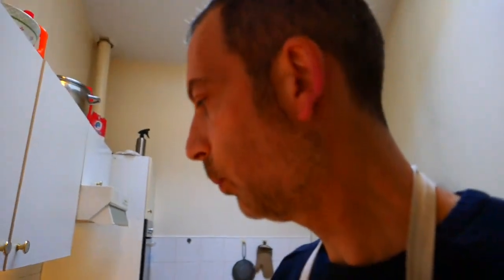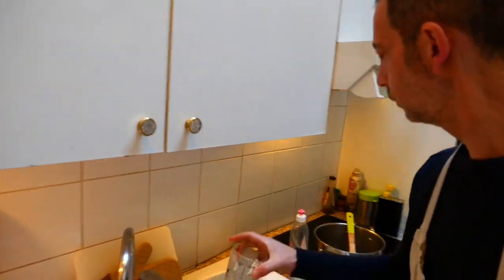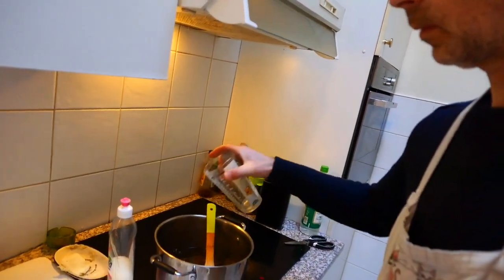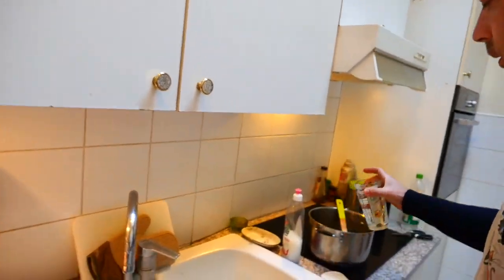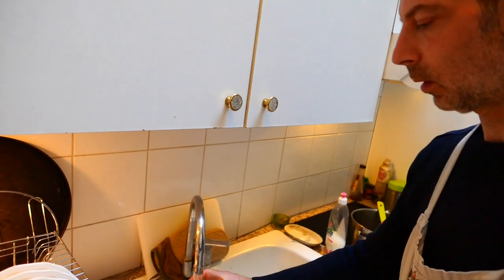Finally, I pour some water — 700 milliliters, slowly, like that. And you let it cook for 15 minutes.